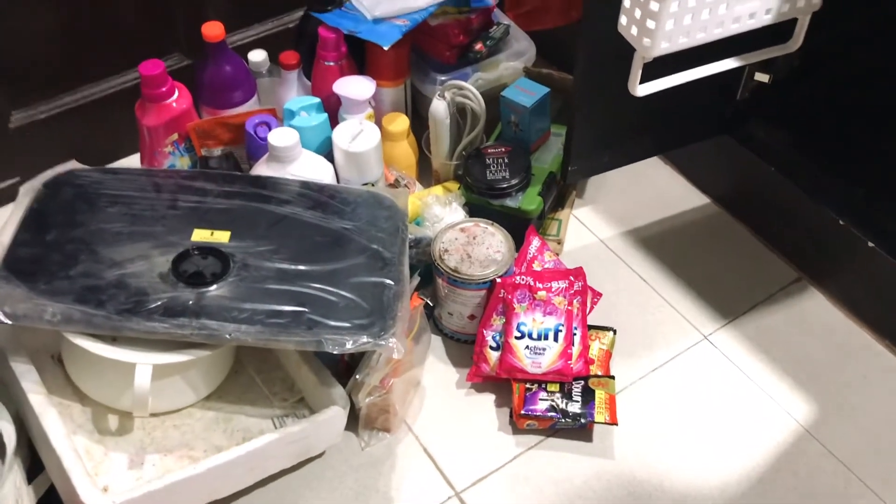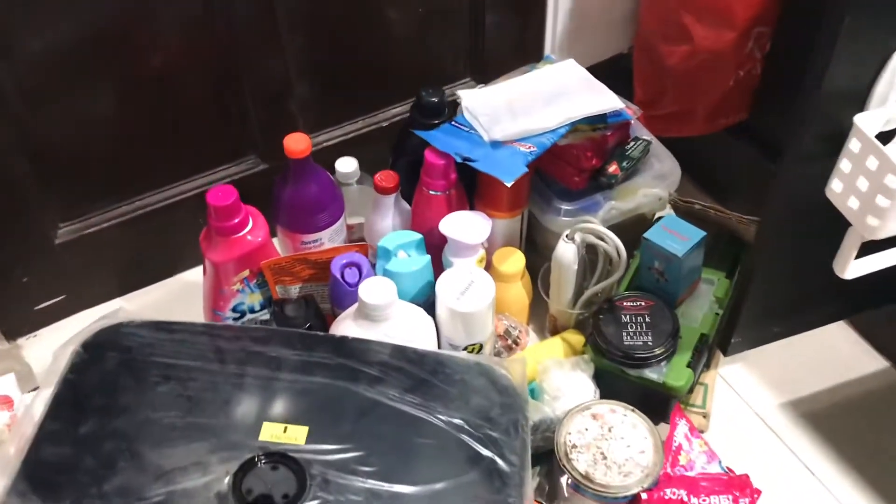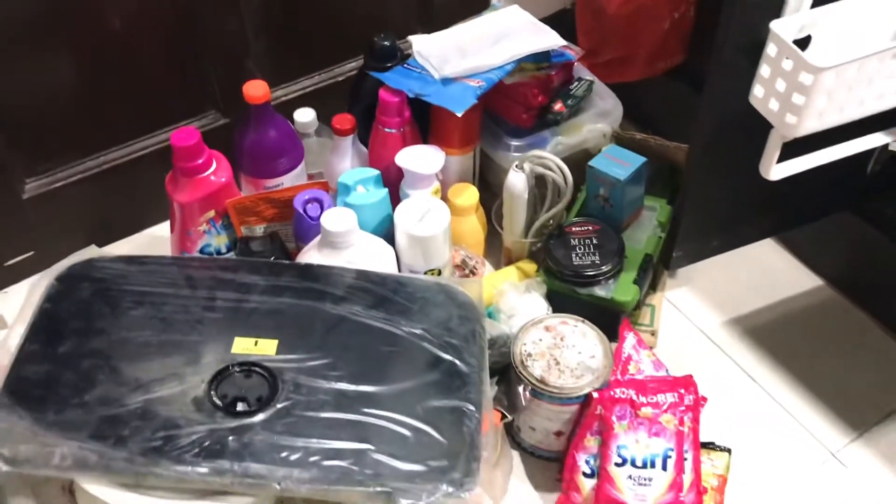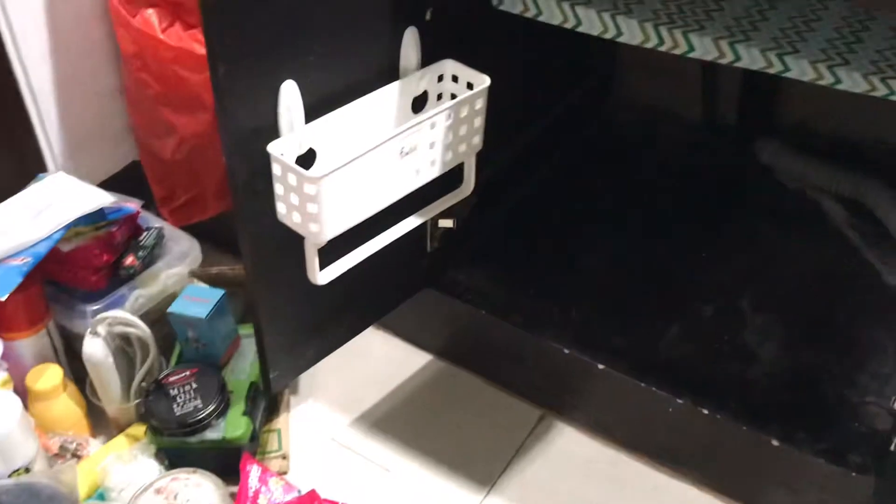Here's all the things that came out from our cabinet. Now it's time to get through each of the items, whether I'm gonna keep it or get rid of the products that we don't use anymore.